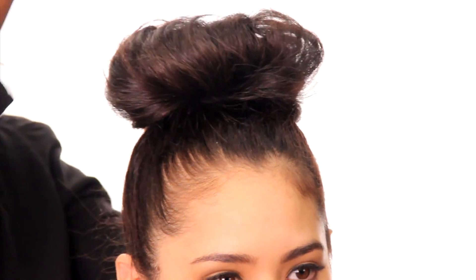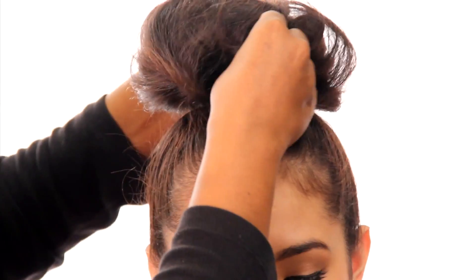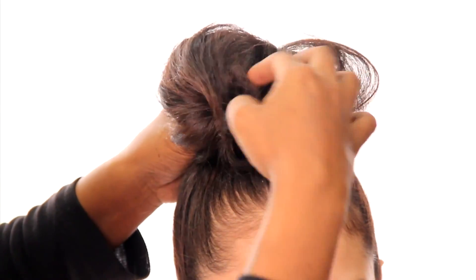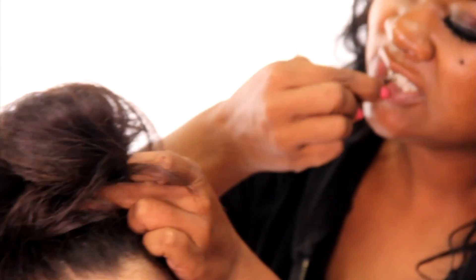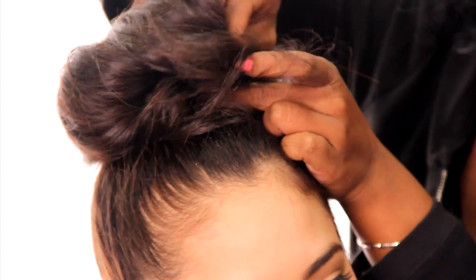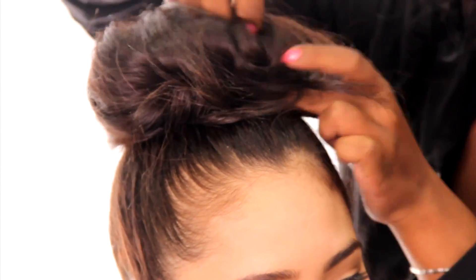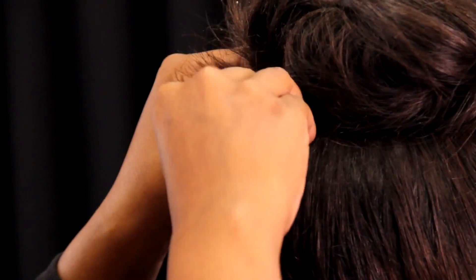You can style a bun however you want to. If you want more hair to the front, like this. So the same thing with the bobby pin — we're going to take the bobby pin, pull out, and then tuck under. Side out and under. Side out and then tuck under.